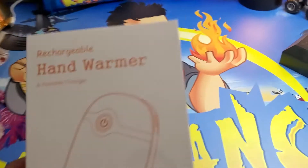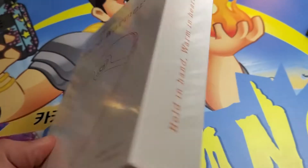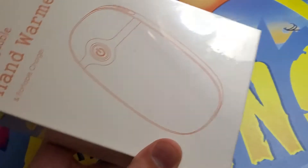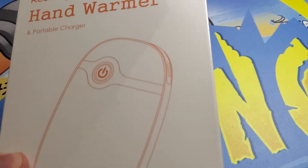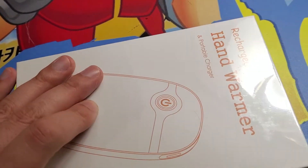What's up guys, Mr. Alan C here and today we're checking out the rechargeable hand warmer and portable charger. How cool is this? I know fall and winter gets quite chilly around here. I want to charge my phone and warm my hands. Let's take a look.